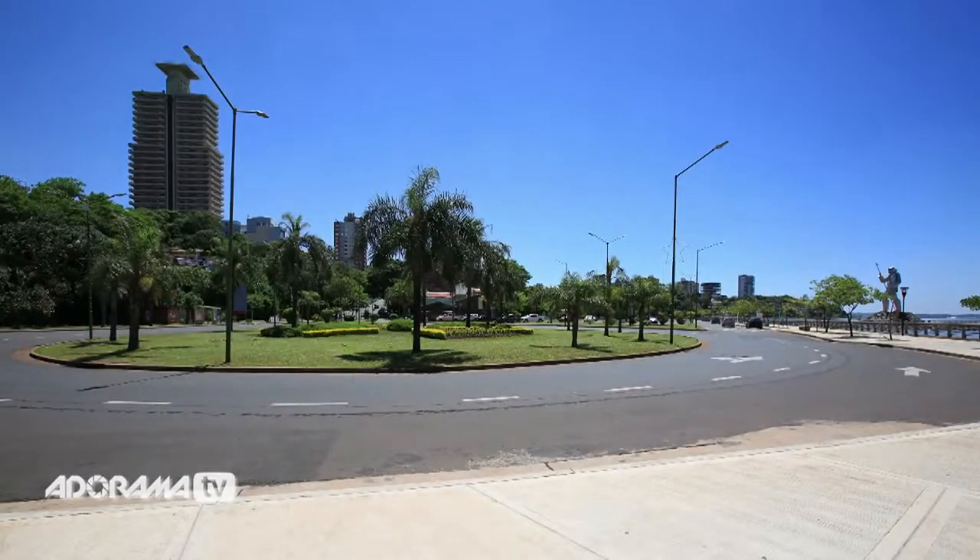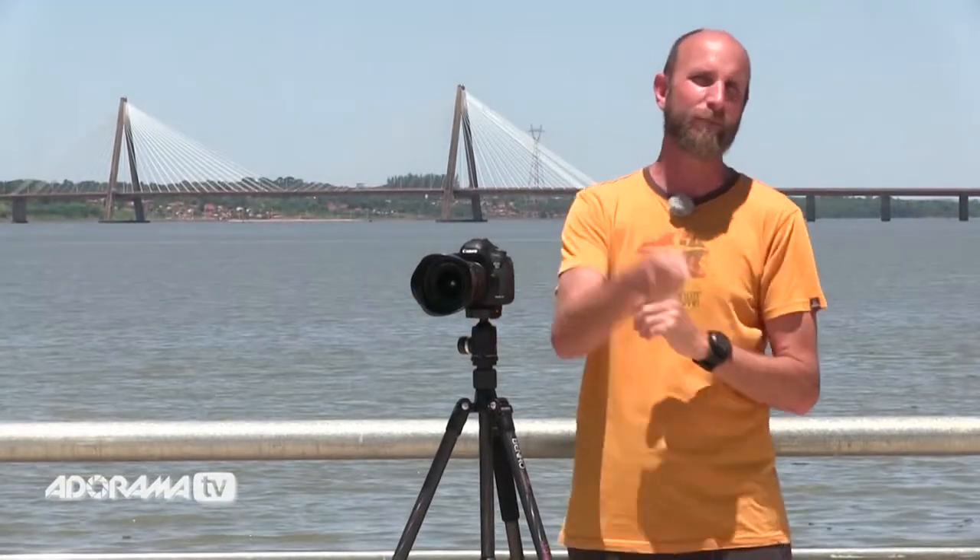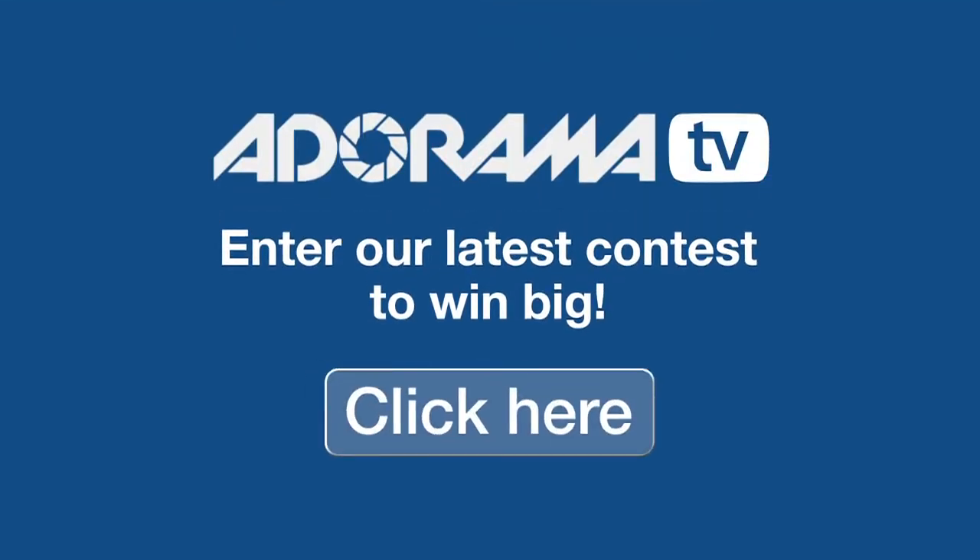We'll do this for things that take a long period of time and compress that into a short little video — something like watching the sun come up or a flower grow. We're going to take two episodes to show you how to do that. Today I'm going to show you how to set your camera up and shoot, and next week I'll cover all the post-production stuff. Adorama also has some great photo contests where you can win awesome prizes, so click the link and enter today.